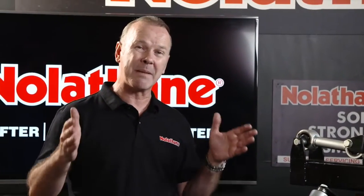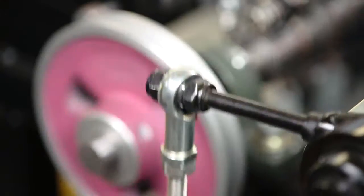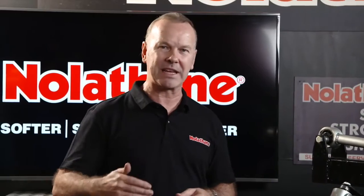So this device will put all these bushes through literally millions of cycles. Very, very clever stuff. And I see this not only as a demonstration of Nolethane's commitment to quality, but their ongoing commitment to just making it better and better and better.